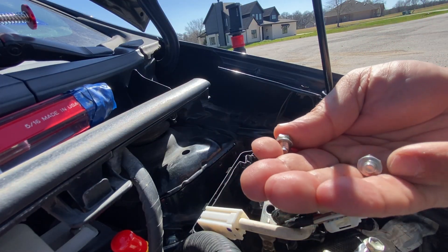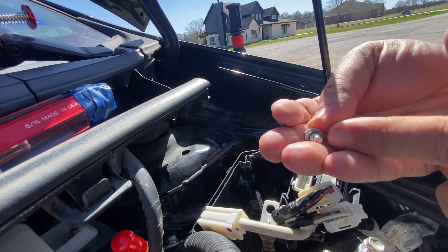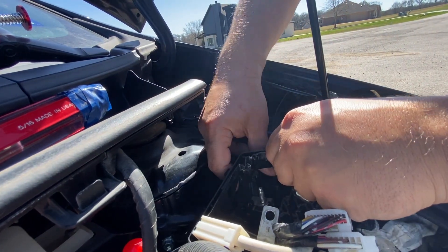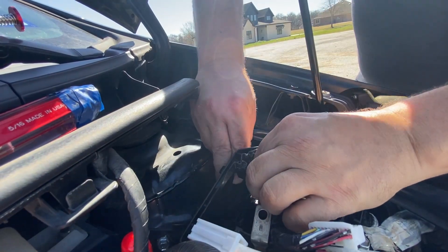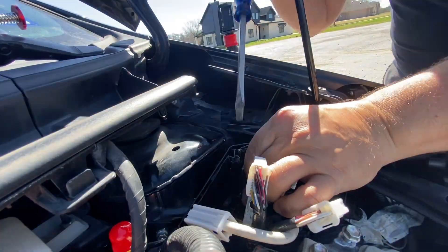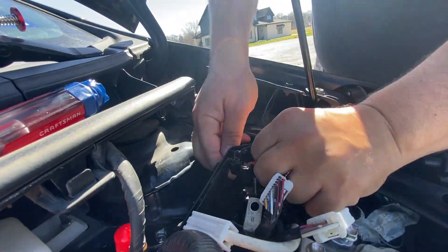Here are my two bolts, and they do have washers attached. The nice thing is that the washers don't come apart, so you don't have to worry about that. Now I can simply remove this fuse. And for staying tuned until the end of the video, I'll give you guys some helpful tips.